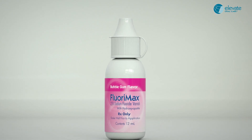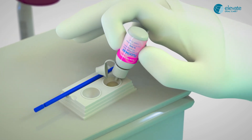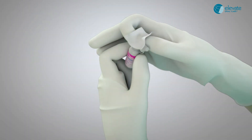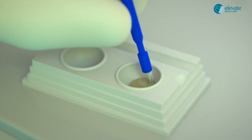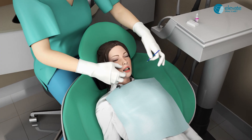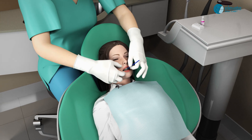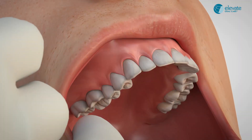Close the flip-top lid. After dispensing, any unwanted or excess varnish on the dispensing tip can be wiped away with an alcohol wipe. Then dip an applicator brush into the dispensed varnish. In all application processes, keep the teeth moist. Dry mouth patients may even benefit from a brief spray of water.